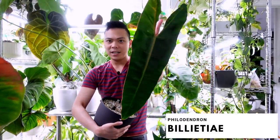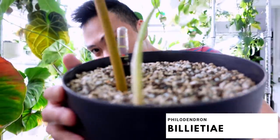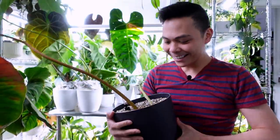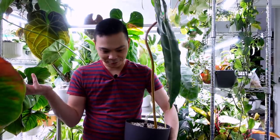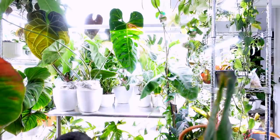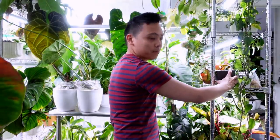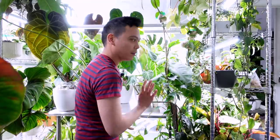Big news! This is the philodendron billietiae — look at this leaf, there's gonna be a new leaf! I'm so excited. I was worried because I put way too much water in here and was afraid it was going to rot, but I guess it liked it because now there's a new leaf. I'm gonna put more water in.